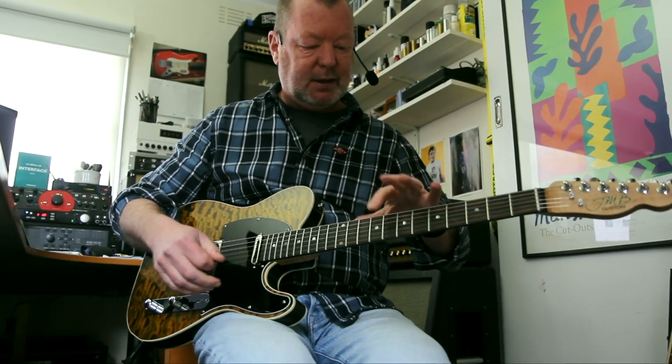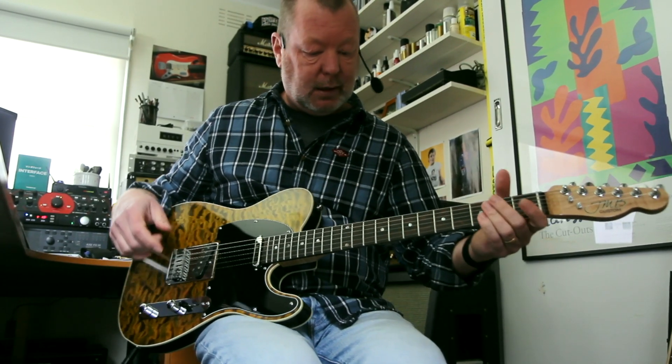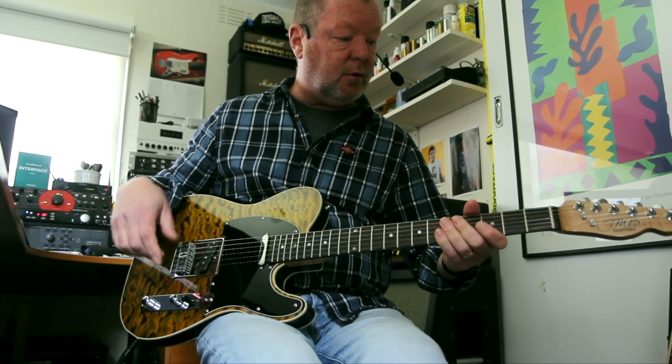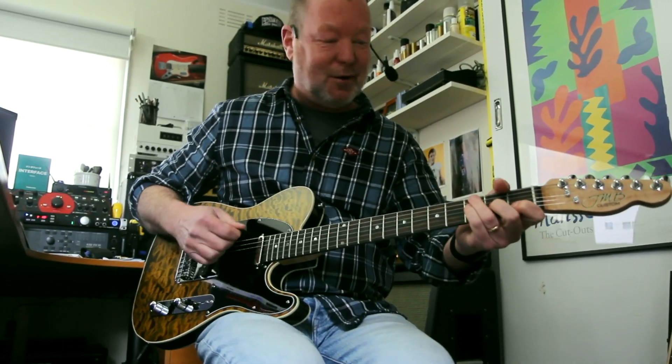It's just such a joy to play because you've got this 12-inch radius, which is basically a Gibson radius, but you've got the extra scale length — so room for big hands like mine. Beautifully finished frets. Jason's been building guitars since 2016, so not that long, but he's really doing so well.